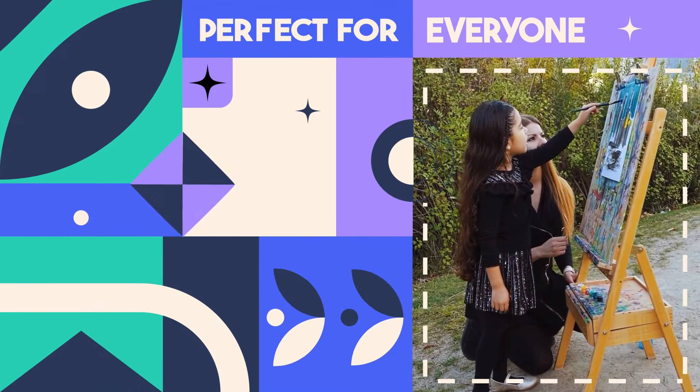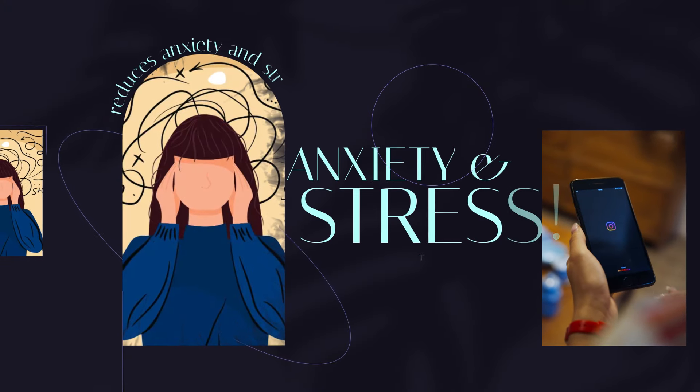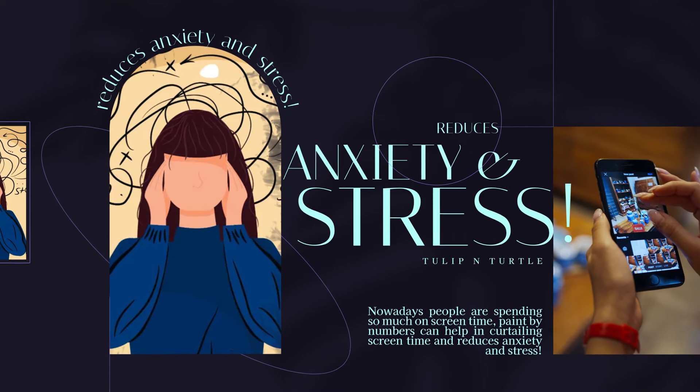Our Paint by Numbers kit is perfect for anyone looking to try their hand at painting. Nowadays people are spending so much time on screens — paint by numbers can help in curtailing screen time and reduces anxiety and stress.